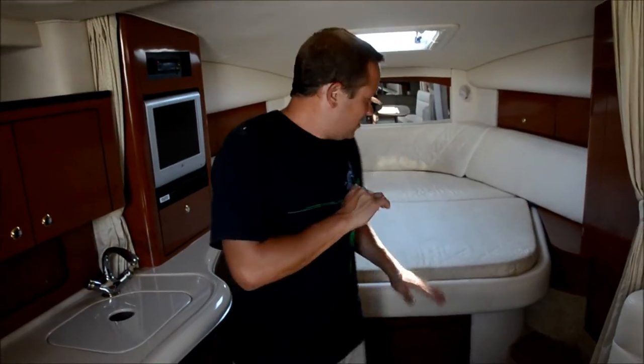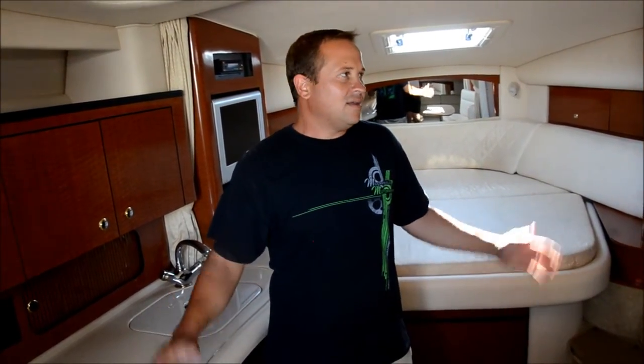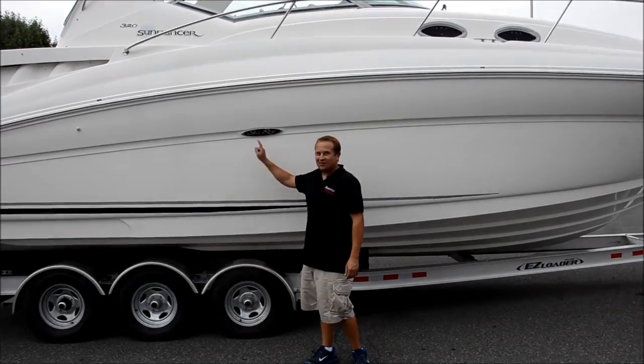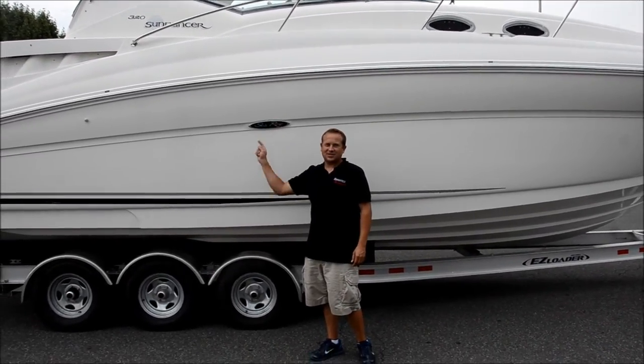This boat is really, really clean inside and out. The upholstery is immaculate inside and out. It's been really well taken care of. You just really couldn't ask for a better boat than this. If you have any questions, give us a call. Thanks. We're here today for Morrison Motorsports — we have this 2004 Sea Ray 320 Sundancer.